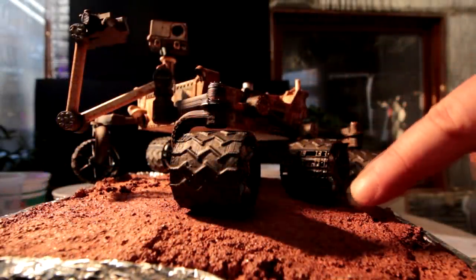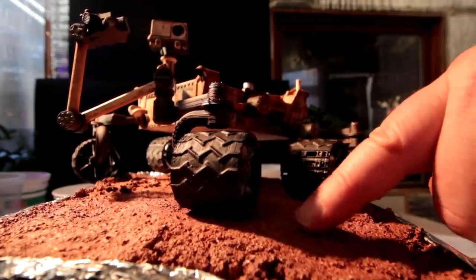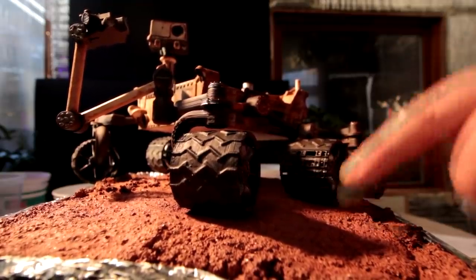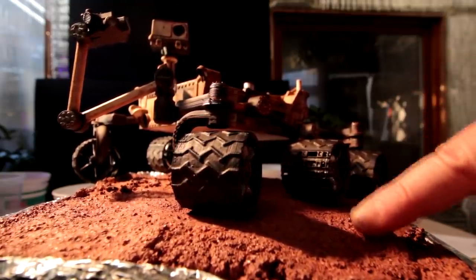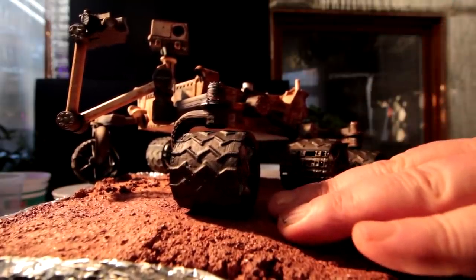There's a low angle shot of the soil. It looks quite realistic — it kind of matches the photographs of the surface of Mars. It's kind of amazing to have a similar substance, probably the closest I'll ever get to touching Mars soil.